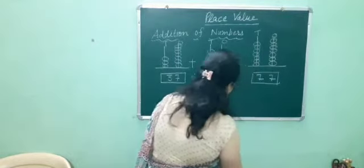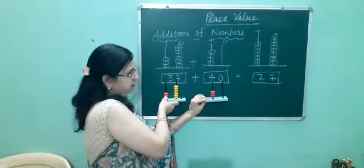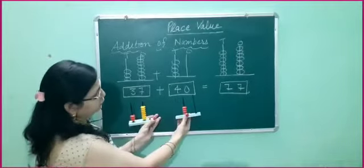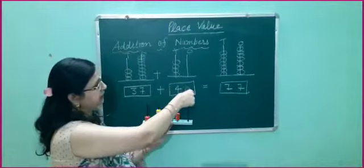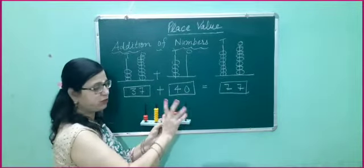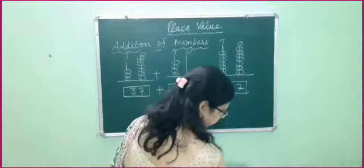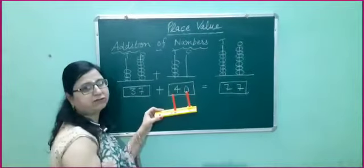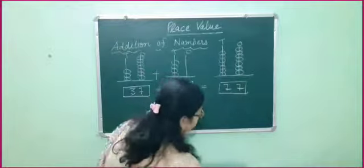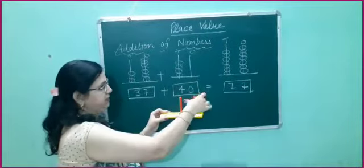Now we have to add these numbers. We will add the digit at the 1's place with the digit at the 1's place. 7 plus 0: 1, 2, 3, 4, 5, 6, 7. 7 and 0 equals 7. Then we will put 7 at the 1's place: 1, 2, 3, 4, 5, 6, 7.